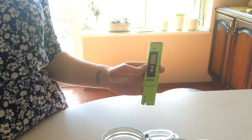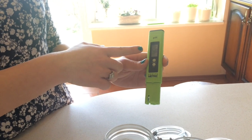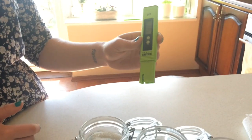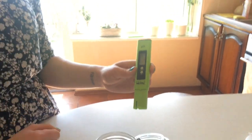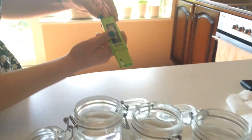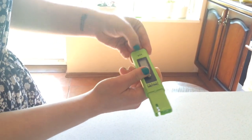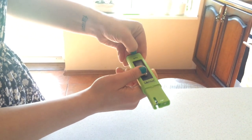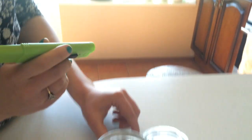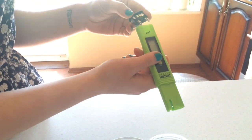Some problems that can happen with the meter: sometimes you might see zero or a fixed number such as seven, so it doesn't matter what water you pop it into — you get the same measurement. In this case, we just recommend taking out the battery here, the black part. Take it out, leave it out for a couple of seconds, then pop it back in. It should restart and work perfectly fine.